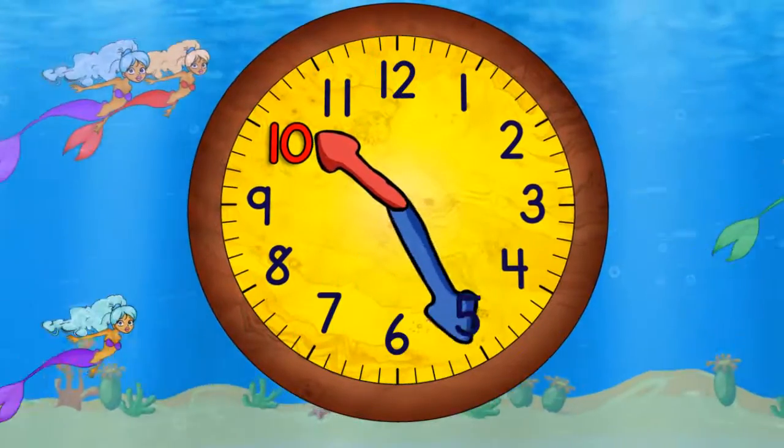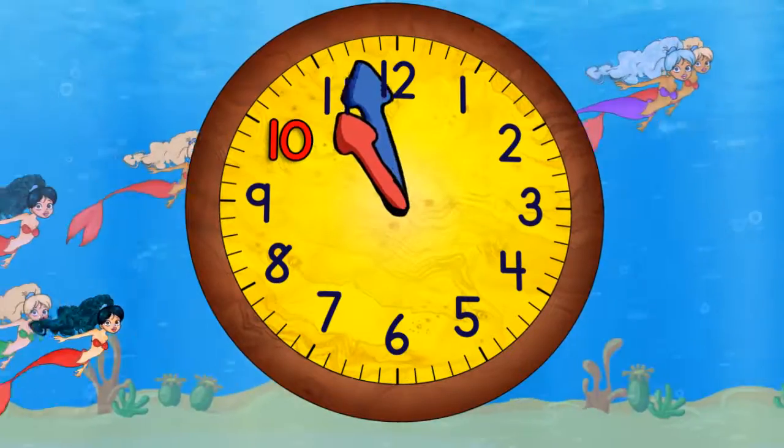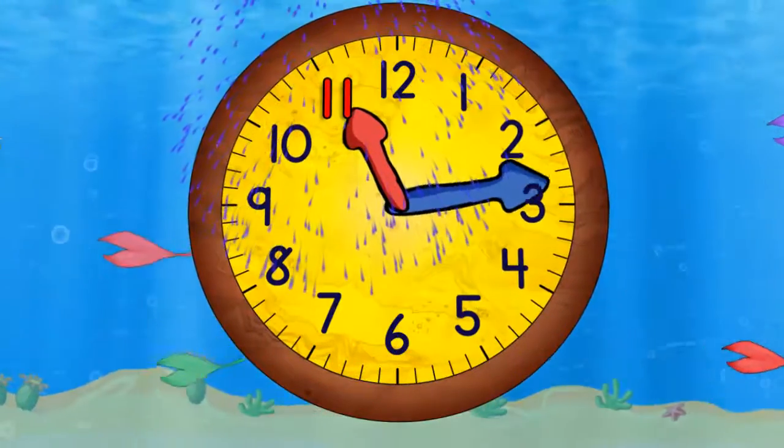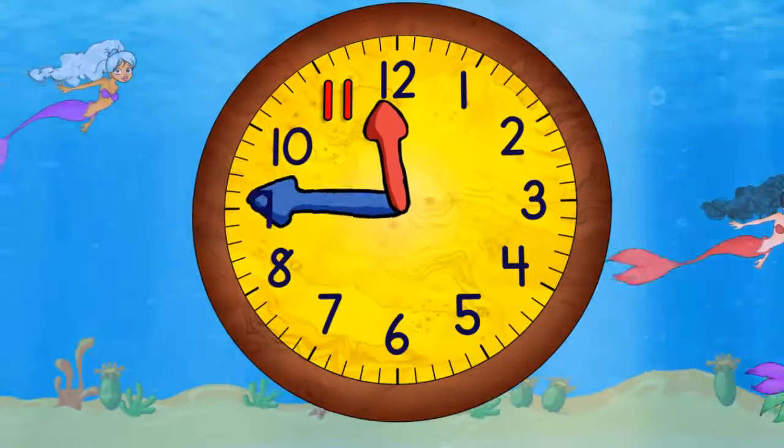Quarter past ten. Half past ten. Quarter to eleven. And eleven o'clock. Quarter past eleven. Half past eleven. Quarter to twelve.